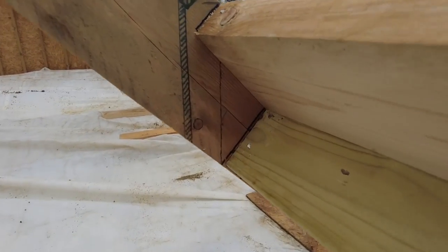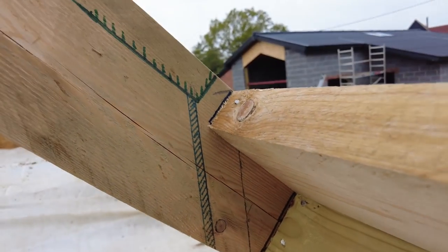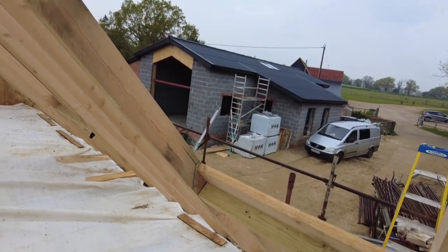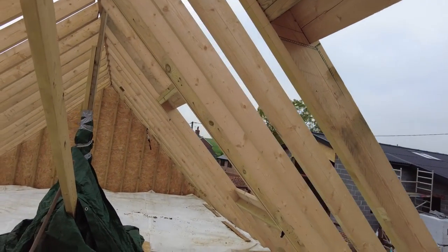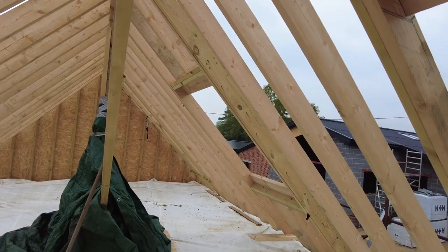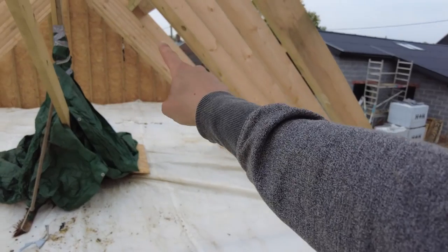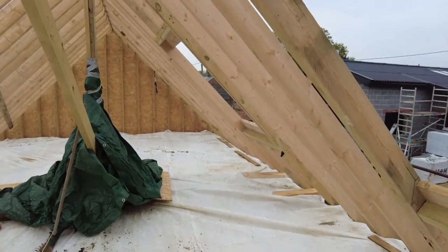There we go - that's how everything's lined up. We've done this one and we've done that one over there. It's just started raining so we'll be able to put the tarp back on and do the runoff. I'll do the small Velux another day.